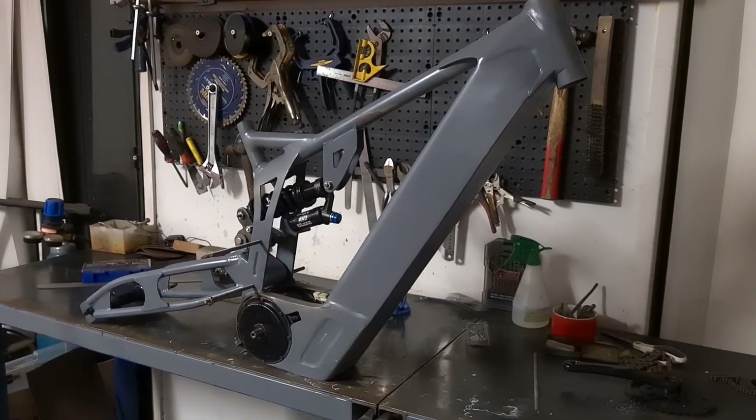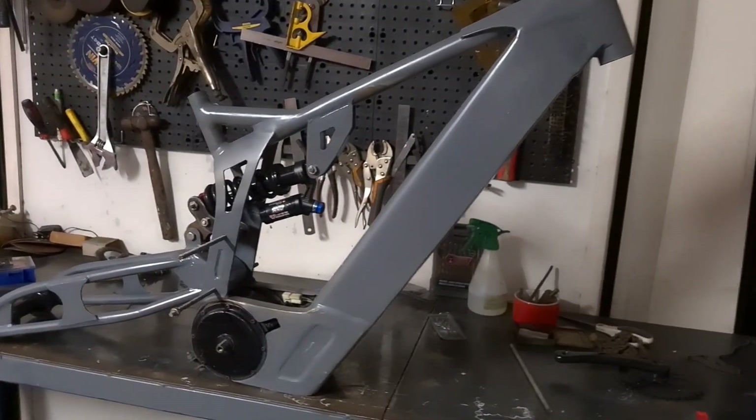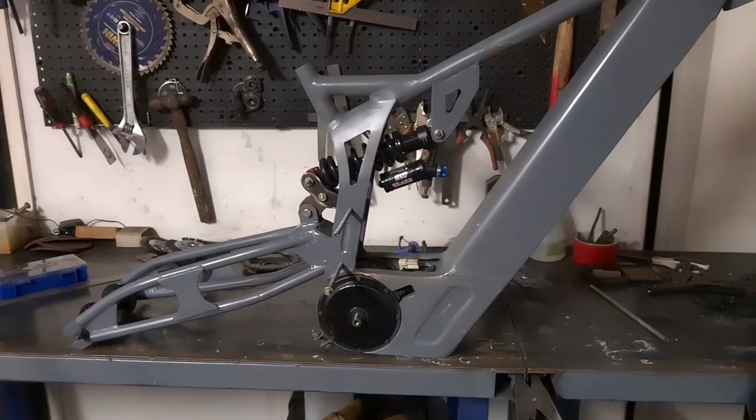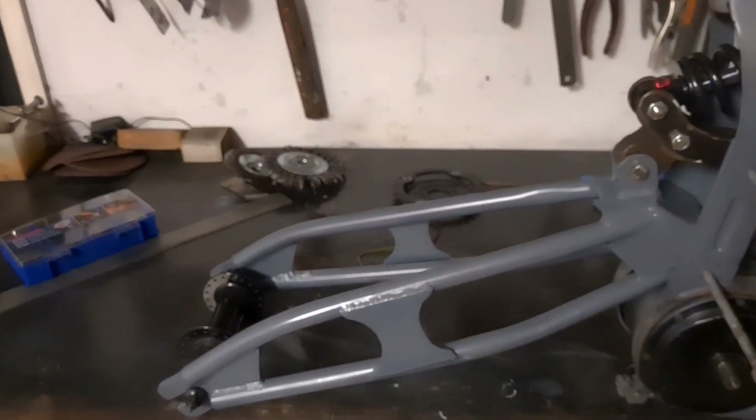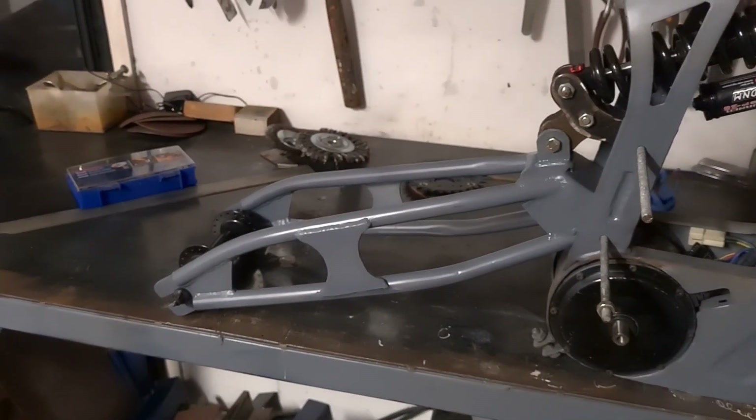Just another quick little update — I haven't disappeared off the face of the planet completely. You can see here I've kind of redesigned the swing arm again.